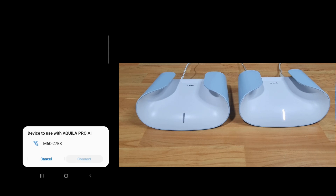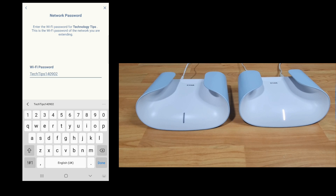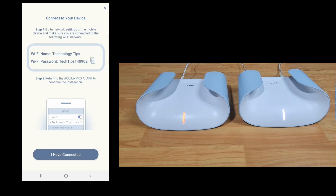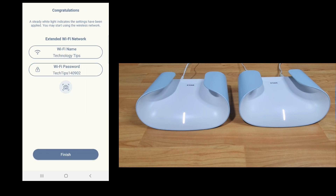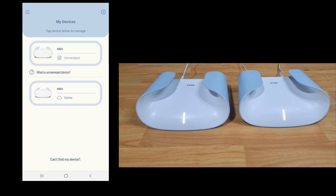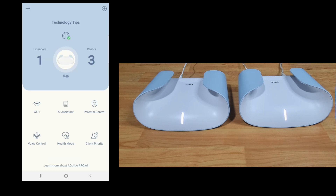Let's connect to this device. We need to enter the Wi-Fi password for 'Technology Tips'. Go to next. Let's sync. We are connected to 'Technology Tips' — select 'I have connected'. The extended Wi-Fi network has the same Wi-Fi name and password. Select finish and you can see that both devices are online. Tap on the M60 to see the network topology with the extender we have just synced. This is how you add another extender for your D-Link Aquila Pro M60 mesh router.